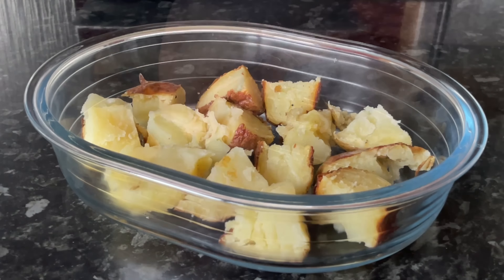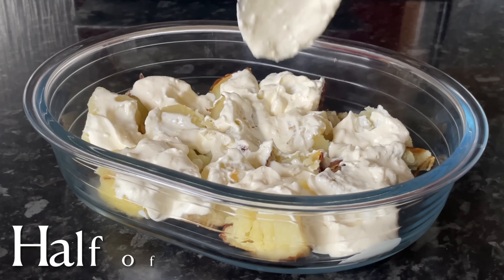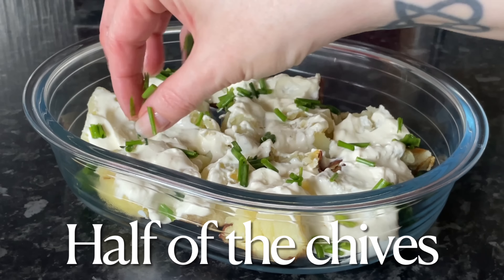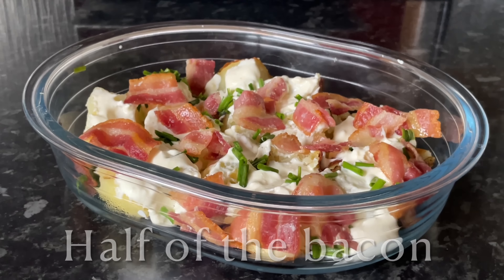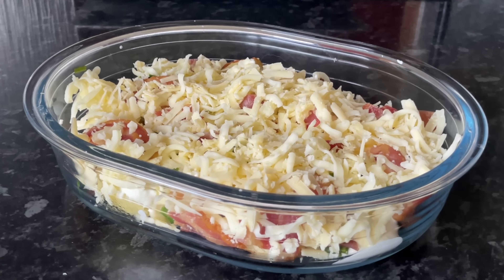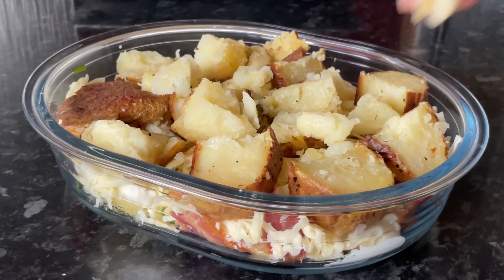I'm using an oven-proof dish — if you're using more potatoes you might need a bigger one. Put down a layer of potatoes, then half of your sour cream, half of your chives, and half of your chopped bacon. Then repeat the layers, and finish with a layer of cheese on top. You're using half of each ingredient per layer.